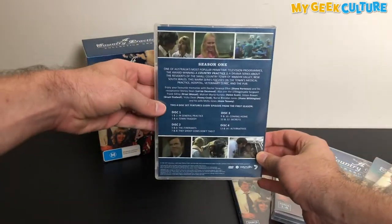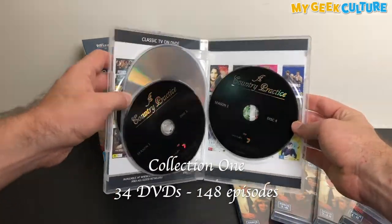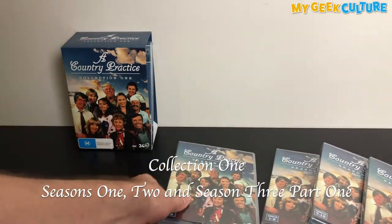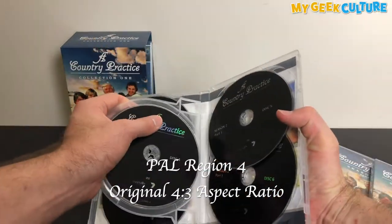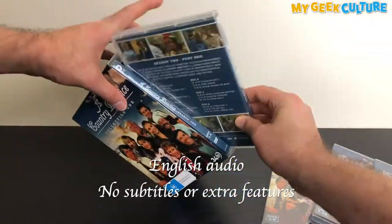Thanks to ViVision Entertainment, A Country Practice Collection 1 is a chunky 34 DVD box set containing Seasons 1, 2 and Season 3 Part 1, equalling 148 episodes. Manufactured in PAL Region 4.